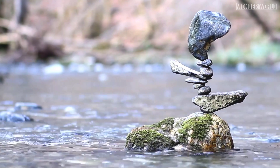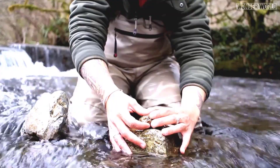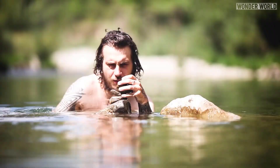Stone balancing is a discipline that consists of creating works of art with stones and nothing else. Emmanuel places stones of different sizes one above the other without using adhesive or any kind of support. This is done by playing on pressure points, gravity and counterweight to produce a stone sculpture of such aesthetic beauty and serenity.